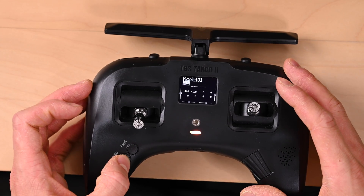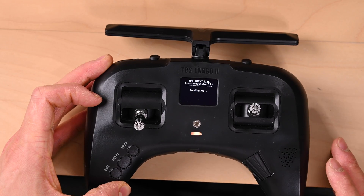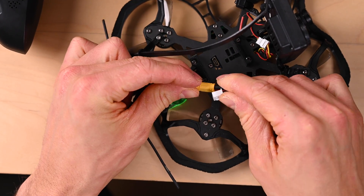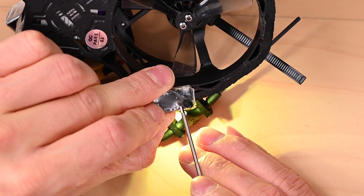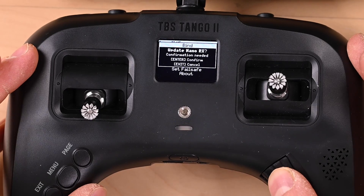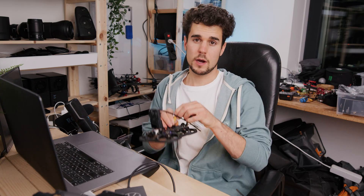Press the menu button for one second, scroll down, and press TBS Agent Light. Then go to Tango 2. Now we have to prepare the drone — open it at the bottom to find the receiver, then power on the drone by plugging in the battery. You'll see a light, and next to it a little button. Press it and it starts blinking. Take the controller, press Bind, then Execute. Wait up to five minutes. When finished, press OK and exit — your TBS is now paired with the drone.